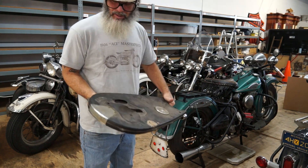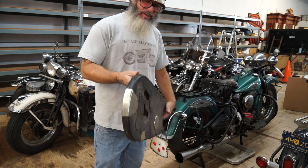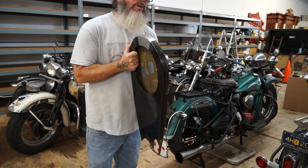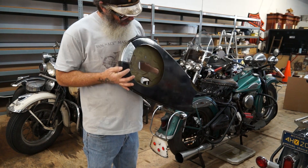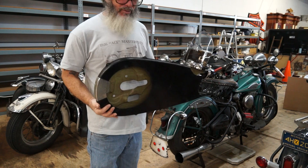I was originally going to put it on one of my bikes and decided not to, so we're going to put it on eBay. It's new old stock, never been on a bike — it's brand new. So if you've got an old crunchy one and you have the brackets, this is exactly how I got it. It's brand new, never been mounted.